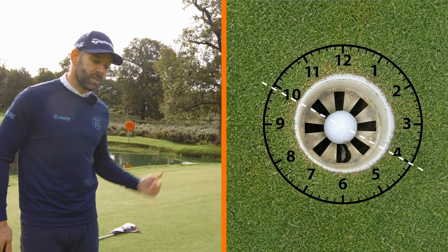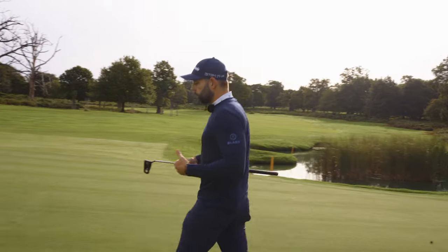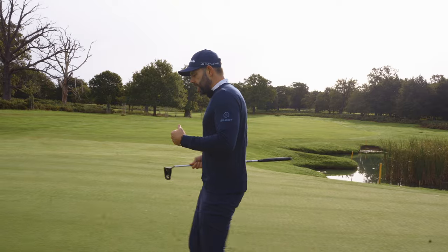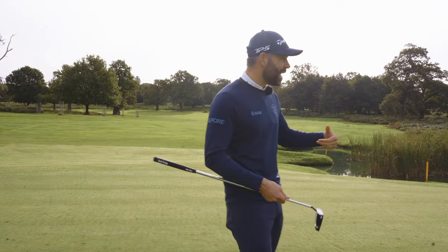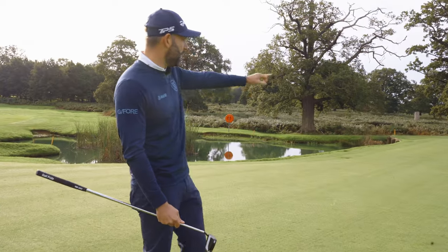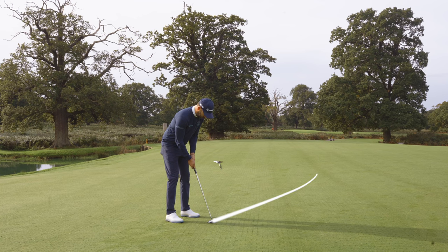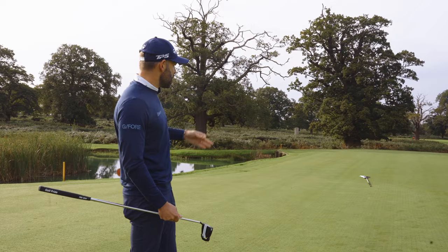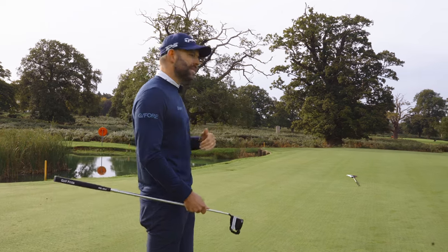I can start to see where my entry point would be, and that's really important. When I walk back to my ball, part of hitting really good putts is being able to see the line — to see exactly how that ball is going to get from where it is to the hole. Now that I've got the entry point, I can start to paint this picture on the ground and visualize a really visible white line across the green, creating this curve.